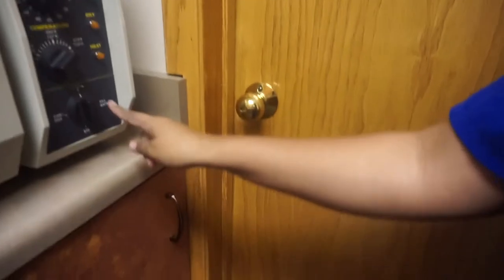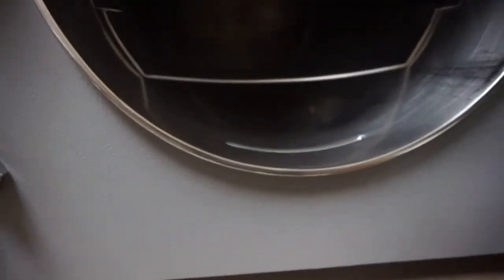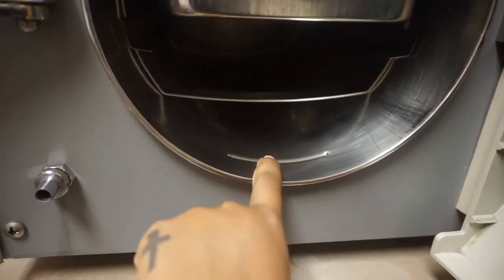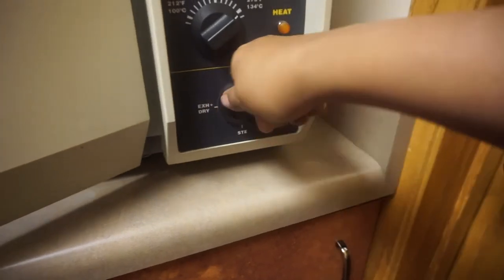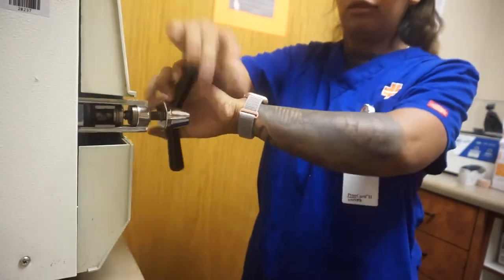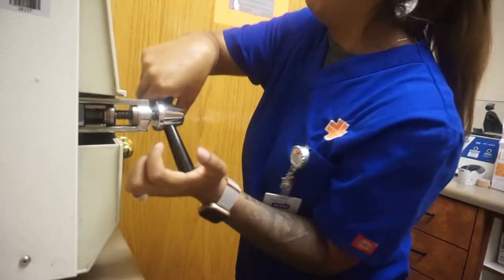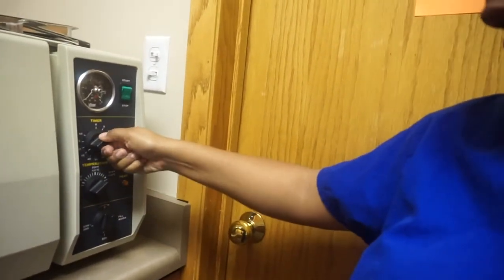So we're actually going to fill water — you're going to see the water filling. As soon as the water touches this little ridge, we can start it. I'm going to go ahead and change that to steam. Now I can close it. We're going to close that tight, then we are setting this to 45 minutes and we just push start and wait for that cycle.